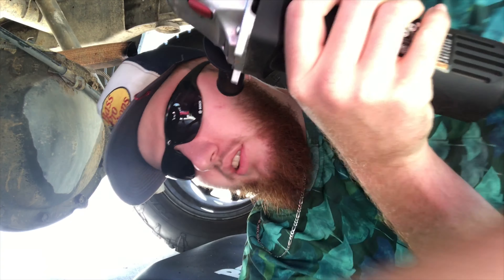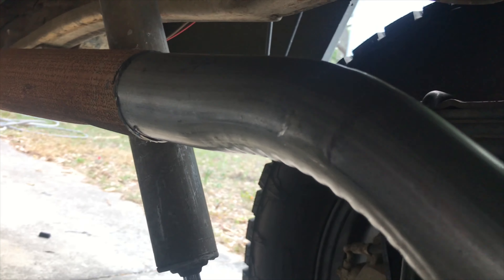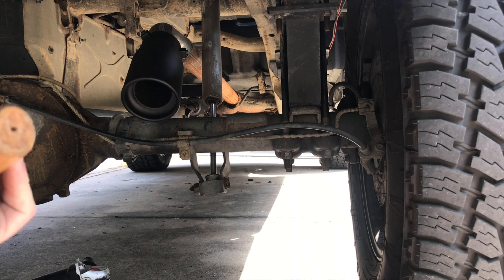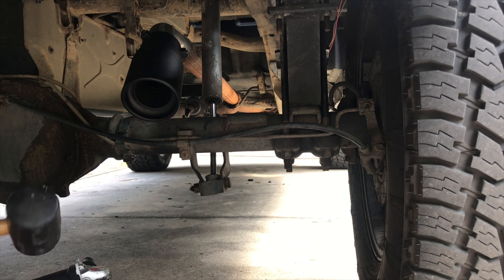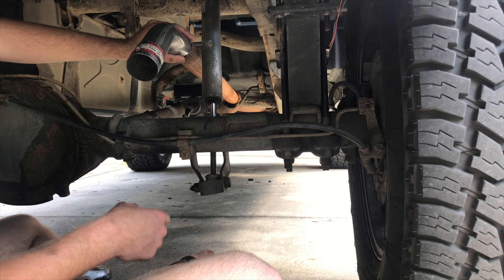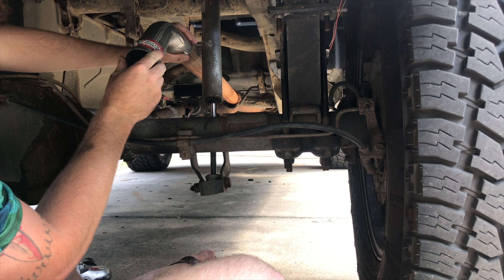I look like an idiot with these safety glasses on, but safety first. It's not clamped yet — this is just kind of stuck in here — it's a little sideways, I've got to turn it. A quick tip for guys who don't do much work on their vehicles: whenever you're hitting something metal that you don't want to bend, never use an actual hammer. You want this angled straight down, so make sure you've got it positioned where you want it, because it's hard to move once it's in.